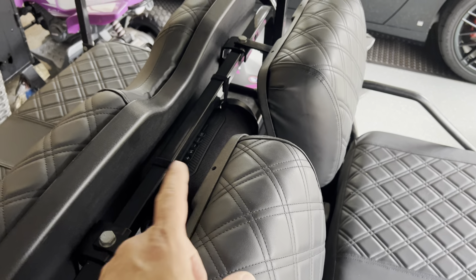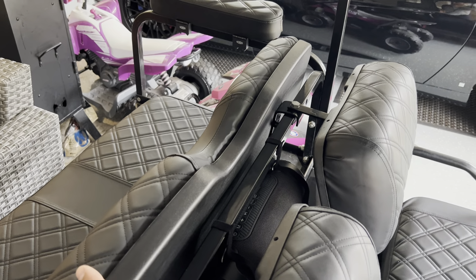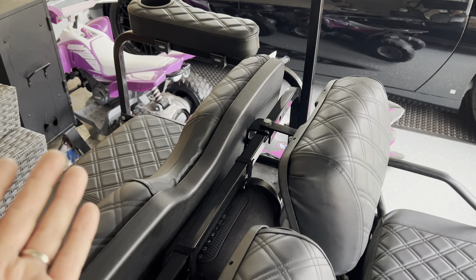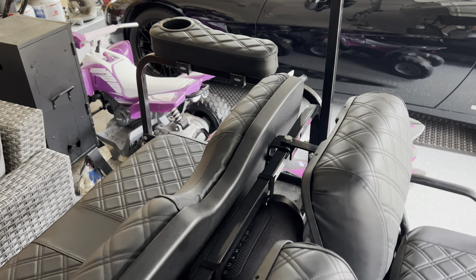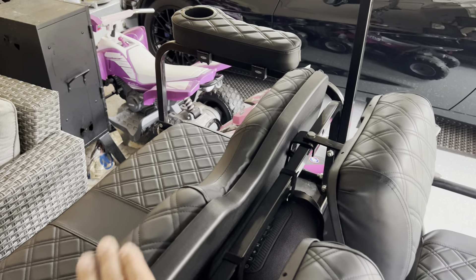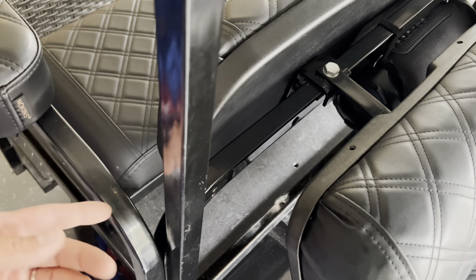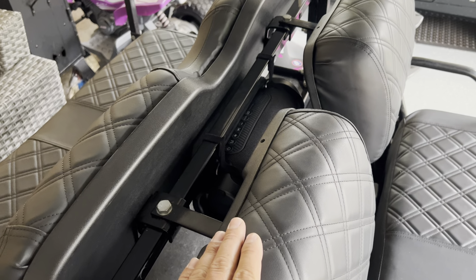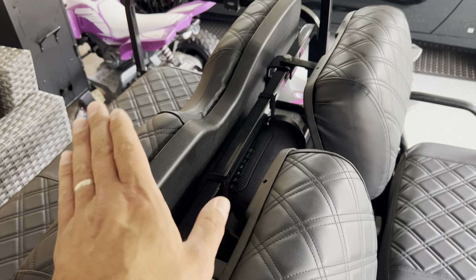I also have a rear seat belt — it's basically a single seat belt with a buckle and latch that I had from my EasyGo golf cart that I sold. This one sits up a lot higher so the kids can buckle themselves in and be safe. It mounts right to the rear seat frame.